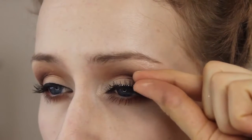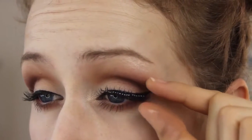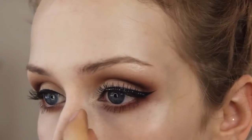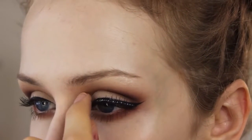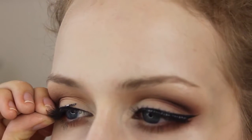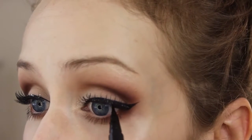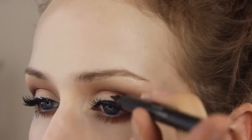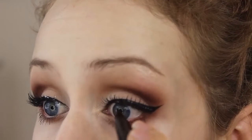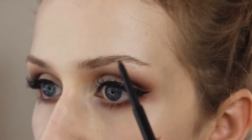And these are just some Ardell lashes — can't remember exactly which ones, but I will look and put that in the description box in case you're wondering. And I like to go over the glue with some eyeliner. I'm just using my Stila Stay All Day liquid liner and just going over the spots that are white, because obviously I don't want that to show. I mean, if you do, that's your thing.